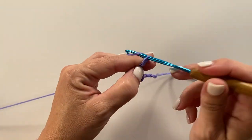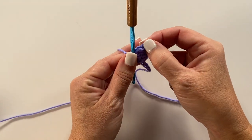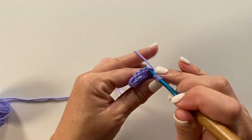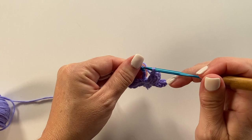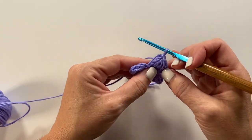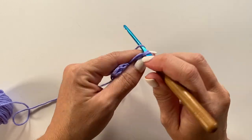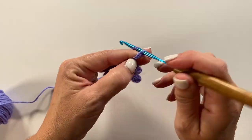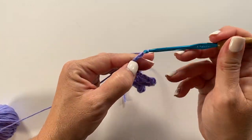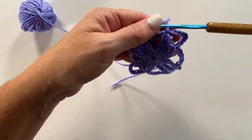Chain 4 and slip stitch in the ring. We're going to repeat that — chain 4, 3 treble cluster, chain 4, slip stitch in the ring — two more times. Then for our fourth petal it's a chain 4, 3 treble cluster in the ring, and then slip stitch to the first chain at the beginning to join. That remaining chain 4 from the chain 9 counts as the chain 4 for that petal. Now we're ready to begin round 2: chain 1, single crochet in the same chain 4 space, chain 5, single crochet in the next chain 4 space, chain 9 — repeat all the way around, then slip stitch to the first single crochet to join.